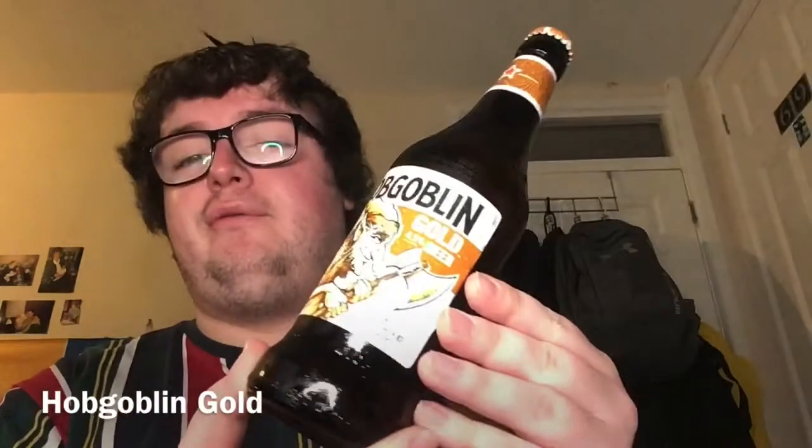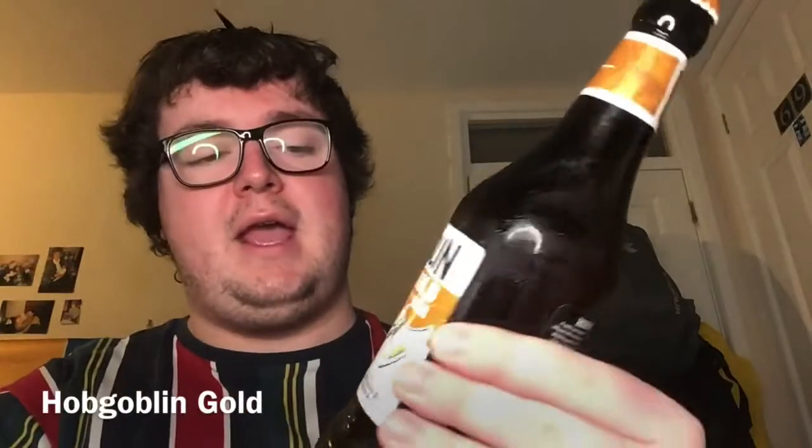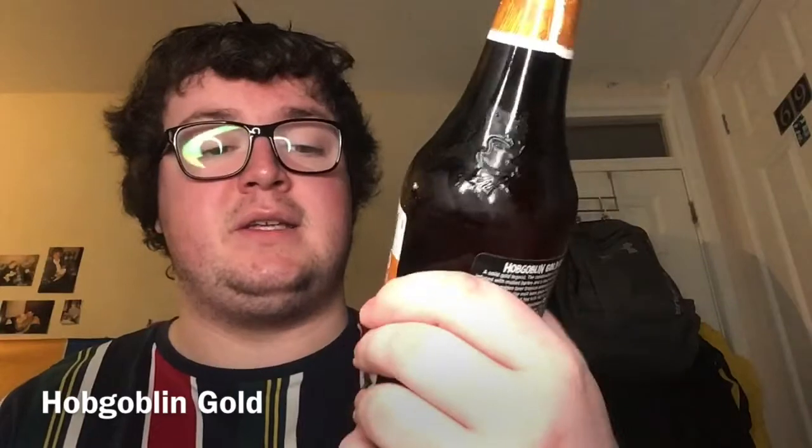Hey guys, welcome back to the channel. For today's video I'm just going to do a quick review on Hobgoblin Gold. It was a beer I first tried last week when I went to one of the local pubs with a couple of my friends. I had a couple of pints of it and some of the aromas and tastes really intrigued me, so I thought it'd be a good idea to do a quick review. I've got the bottle version here, so I hope you enjoy the video.